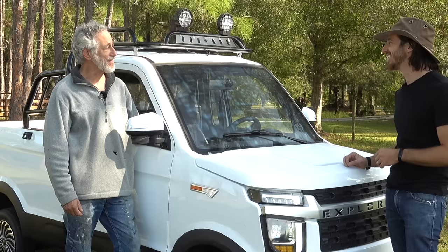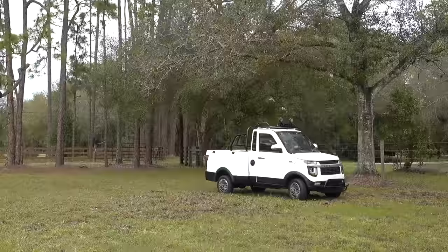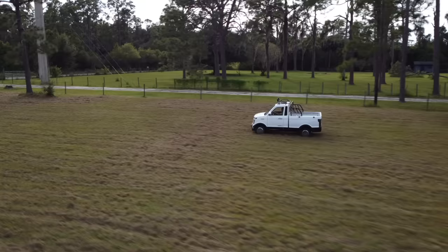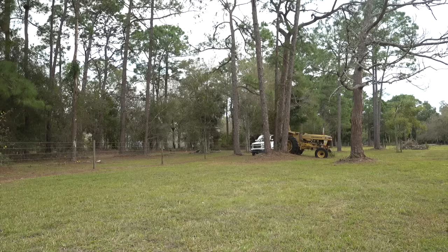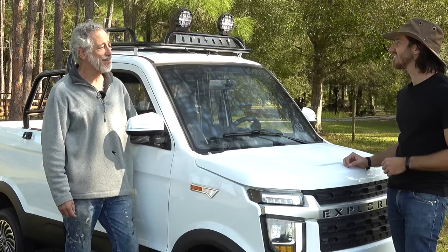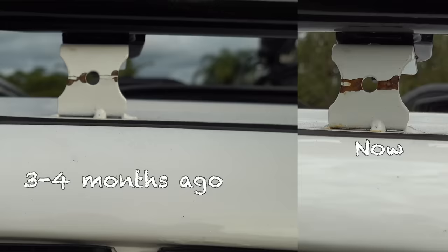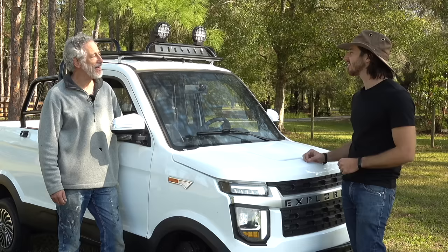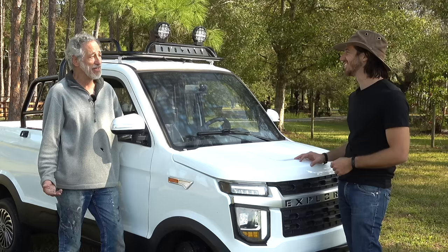It has been surprisingly good. I think you and I — and millions of your viewers — had some concerns about how this thing was going to hold up, and I will tell you I have not babied it. I've driven it over some rutted pasture, it's been out in the rain, squeezing between trees, all over the place, and it has held up extremely well. Nothing has broken. The rust has been just slightly worse than when it arrived packed in that huge crate, but it's been fantastic.